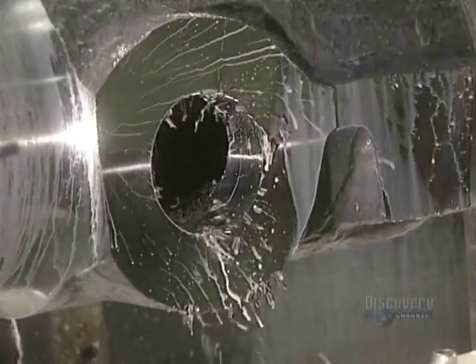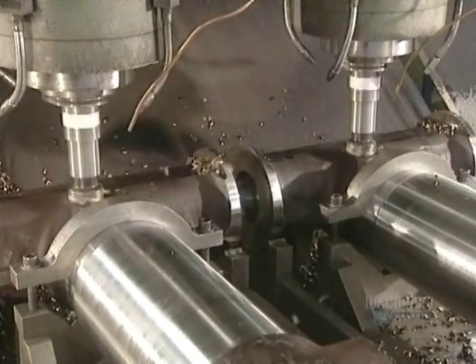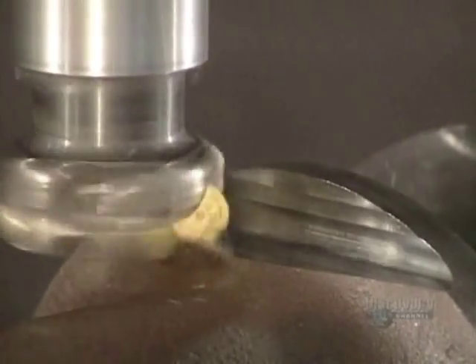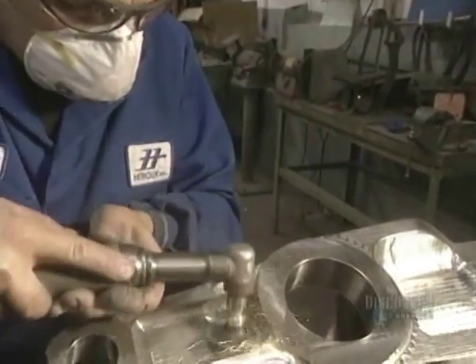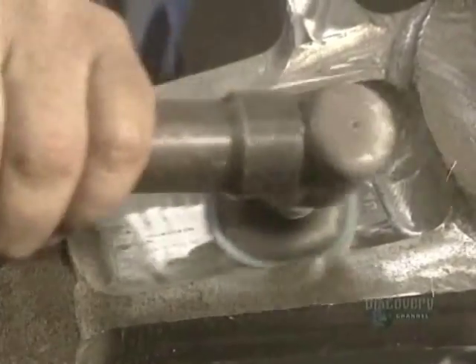The part is cooled with a mix of water and oil. Cutting is completed and the hole is now cleaned out with compressed air so that they can proceed with a visual inspection. Here, three pieces are rough cut at the same time by this machine. Because they'll be used in aviation, these pieces have to be machined to perfection. The machining of the shaft is now almost completed.